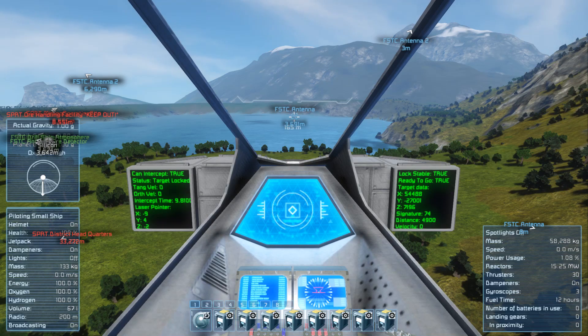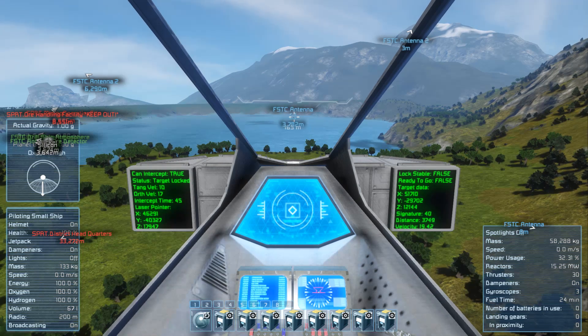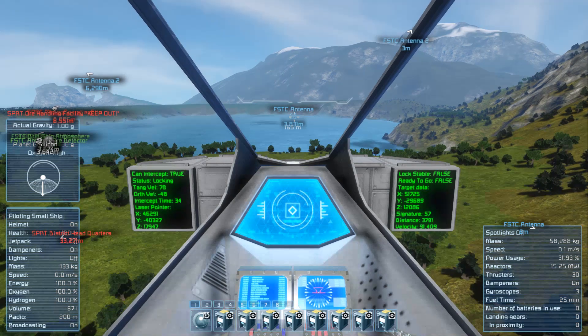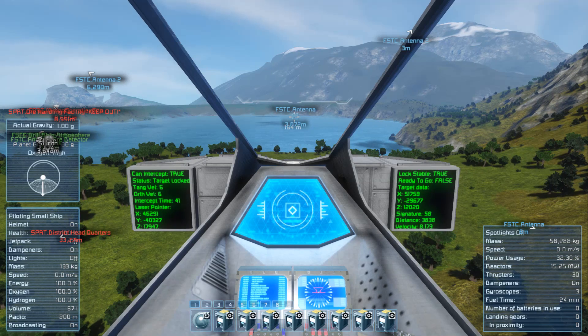Let's try to lock it. And you see, lock was lost. My locking function is not very reliable now, because this rover has four wheels placed on rotors, and these wheels are belonging to different grid than the main part of the rover.